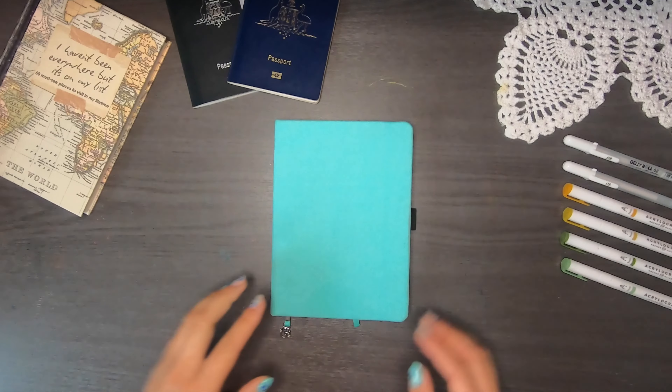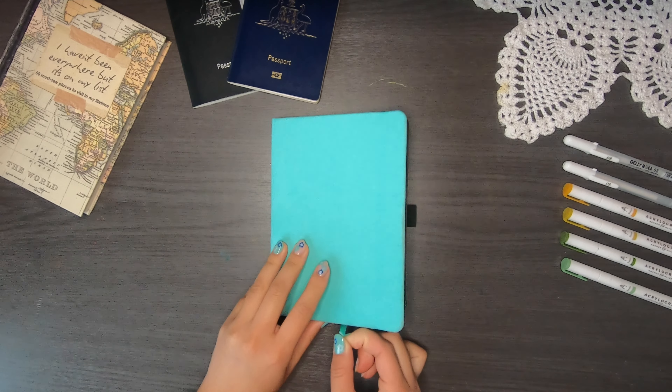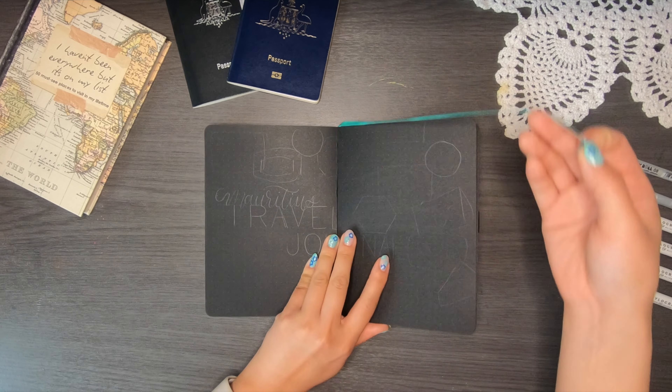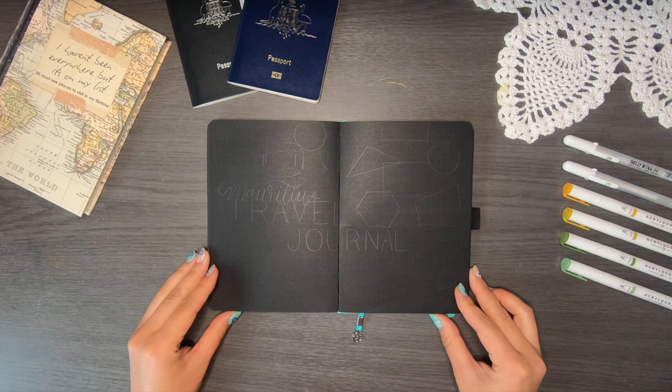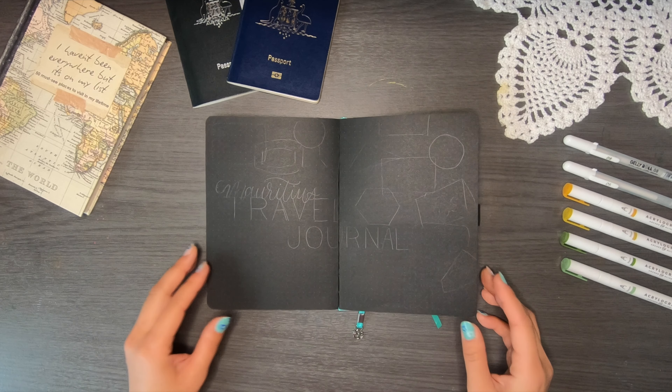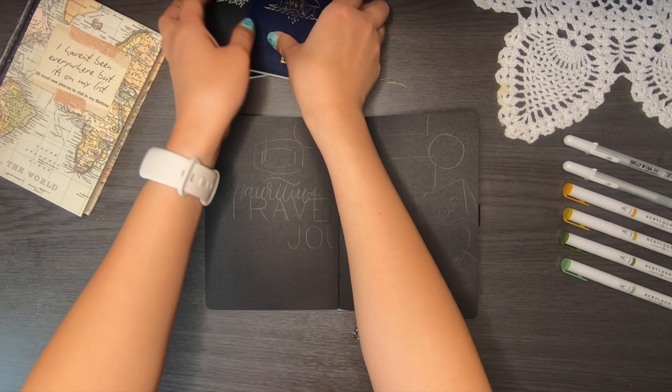Hi there, welcome back to my channel. My name is Vera and in today's video I'm going to be setting up my travel journal for my three-month long trip to Mauritius. The journal I'm using is just my bullet journal from this last quarter of the year — I had extra pages and figured I would bring it along, so why not use it as a travel journal. I'm going to be recreating somebody else's theme, linked in the card.